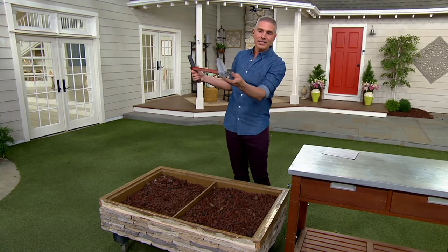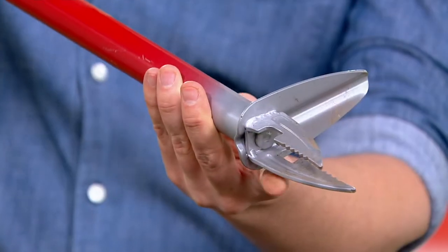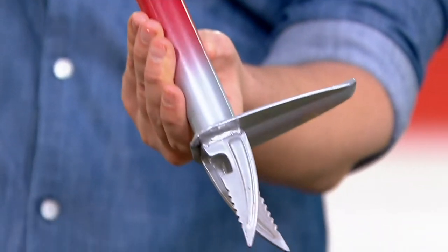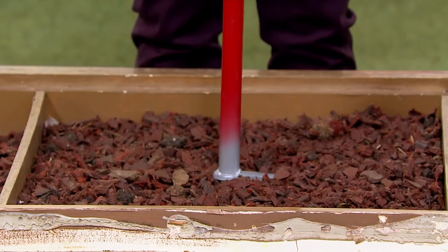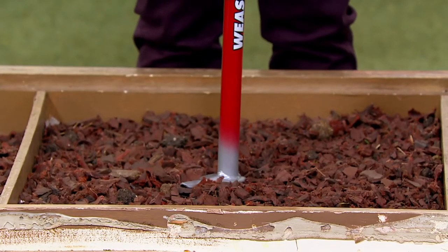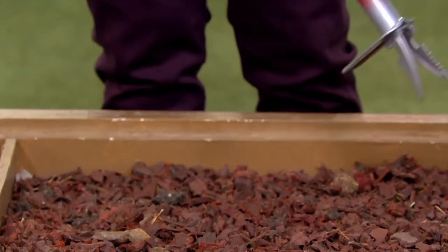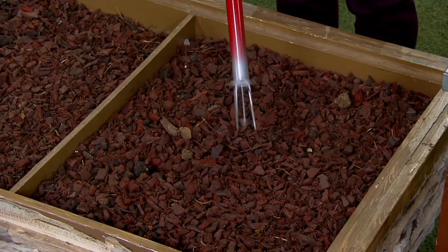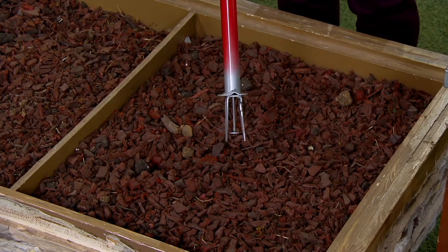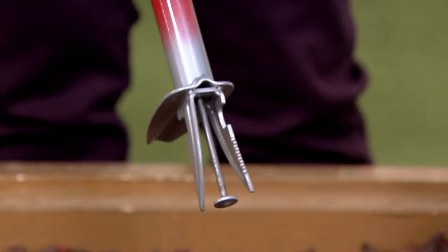At the bottom of it, it's got two, what looks like two little knives, and they go right into the ground. They go right into the ground like this and you twist and you pull the weed out, and then you just pop it out just like that. There's a little button at the top of this stick that you just push it out and you didn't have to bend over.